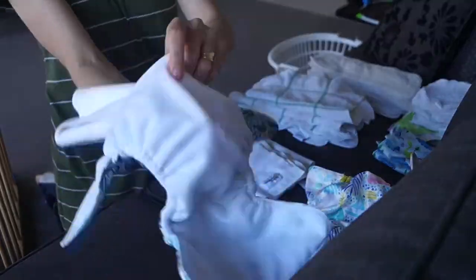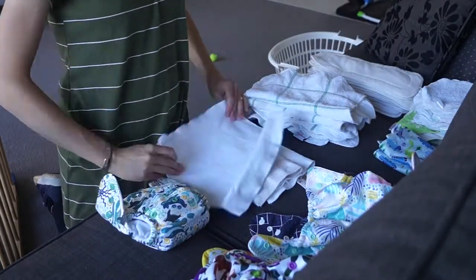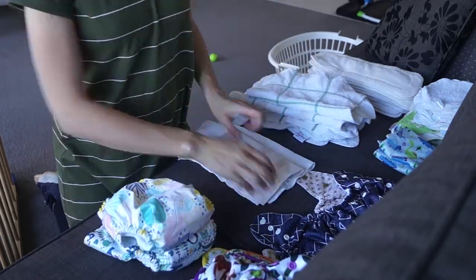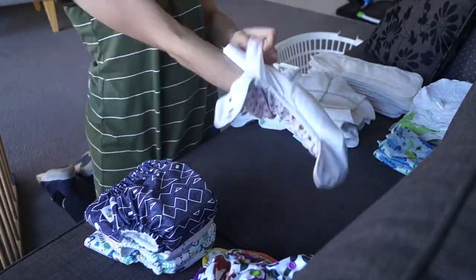These are Baby Behinds — a higher end MCN and probably one of my personal favorites. They're easy to use, absorbent, have cute prints and a great fit. I fold the insert into thirds and stuff it into the pocket. However they're not very husband-friendly as he can't fit his hand into the pockets to stuff.